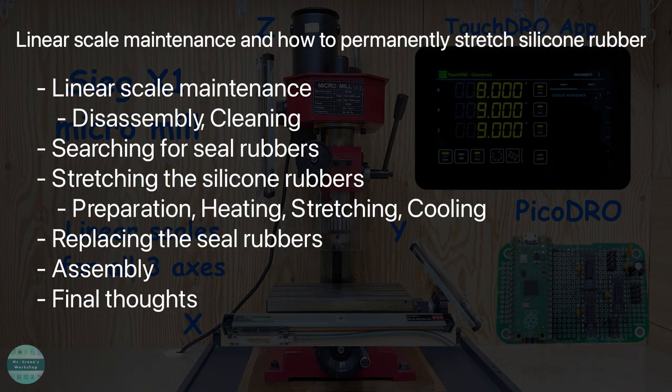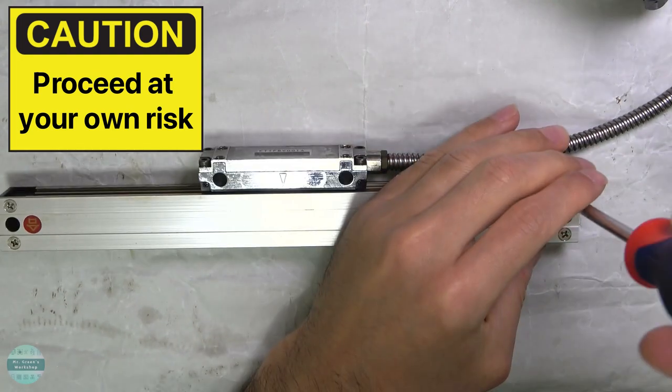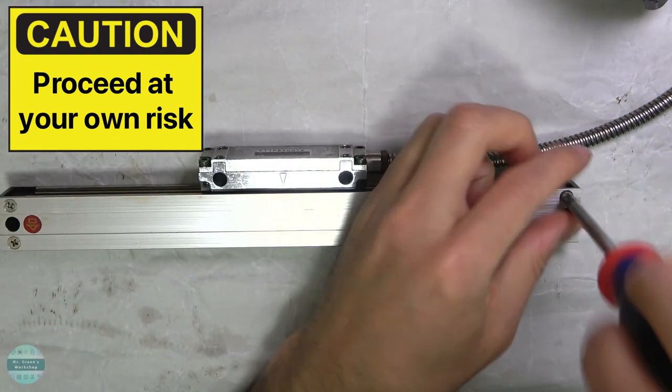Today I will cover how I performed maintenance on the linear scales and how I stretched and fitted the silicon rubber strip. Things could go sideways during the process, so please keep in mind that I'm just sharing my experience.